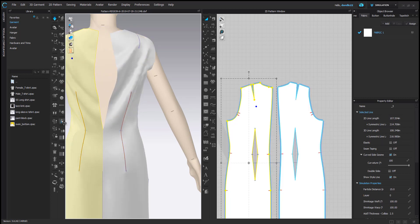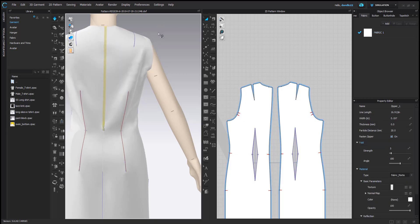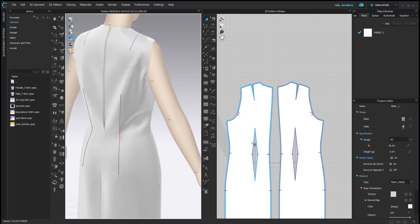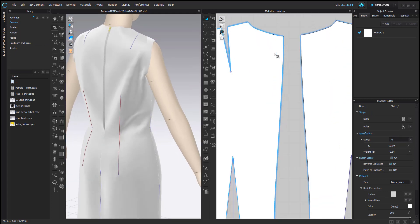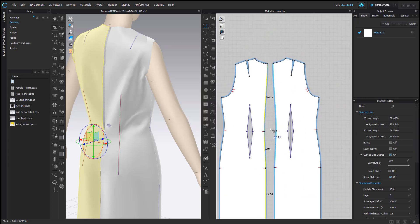I sew the zipper on backwards all the time. The zipper should be sewn top to bottom, not bottom to top — that's why my zipper ends up at the bottom. You can reverse your direction, just like I did right there. Now there's all this extra fabric in the back — the pattern is not straight at the back, so I take it in a little bit.